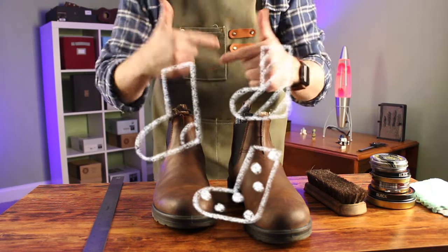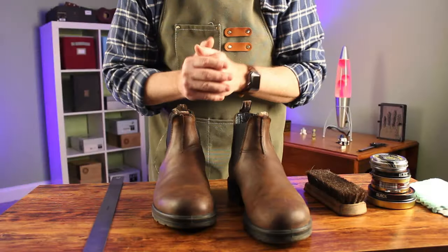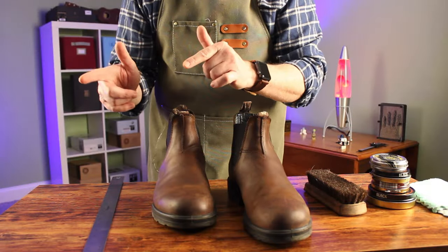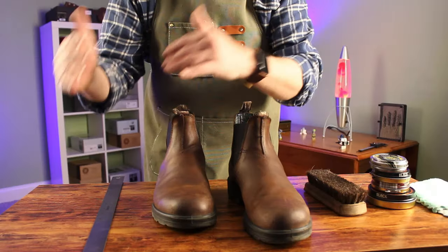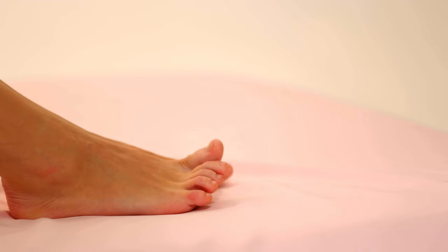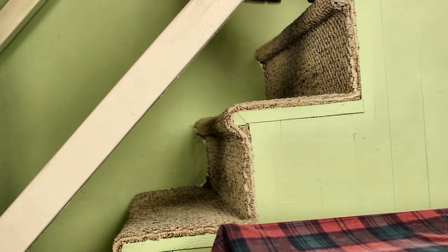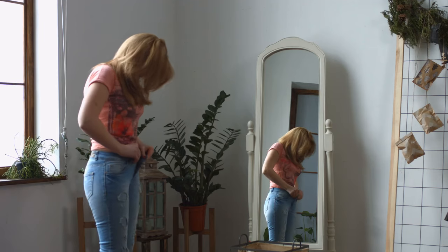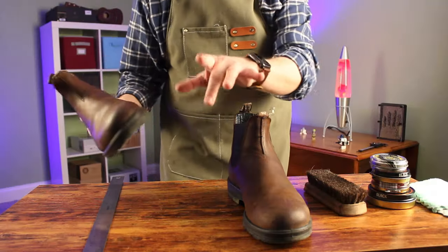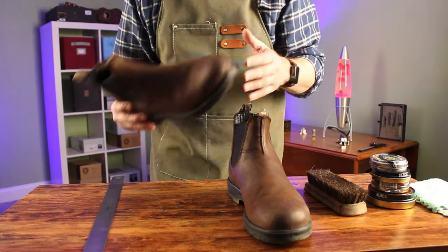Socks matter. Wear the socks you'll actually wear with the boots — hiking boots, hiking socks; business boots, business socks. A bit of slippage is okay, but too much means they're too big. You should be able to move your toes and have enough room in the heel, and walk up and down stairs — it's a great way to know if they fit. The perfect fit is snug but not too tight. Width is just as important, if not more so, than length. Make sure your shoes are wide enough that your toes have some room to wiggle.